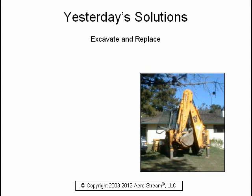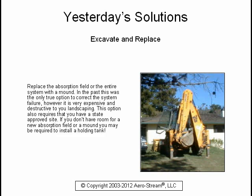You could replace the absorption field or the entire system with a mound. In the past, this was the only true option to correct the system failure. However, it is very expensive and destructive to your landscaping. This option also requires that you have a state-approved site. If you don't have room for a new absorption field or a mound, you may be required to install a holding tank.